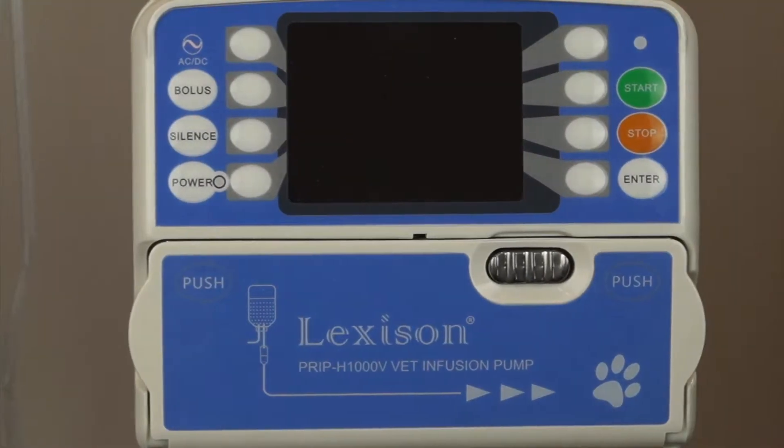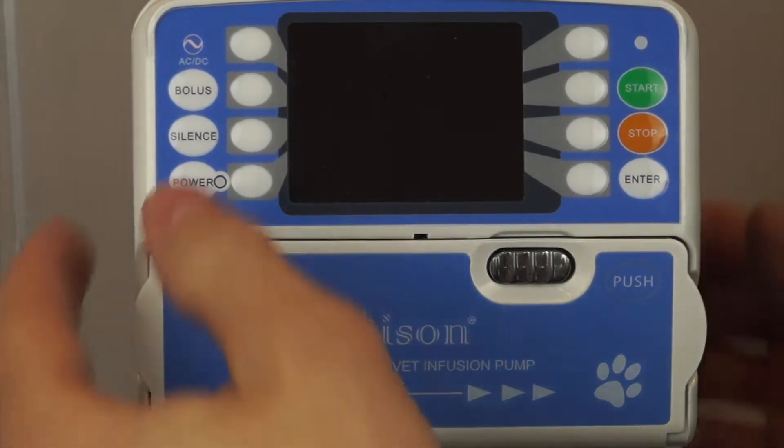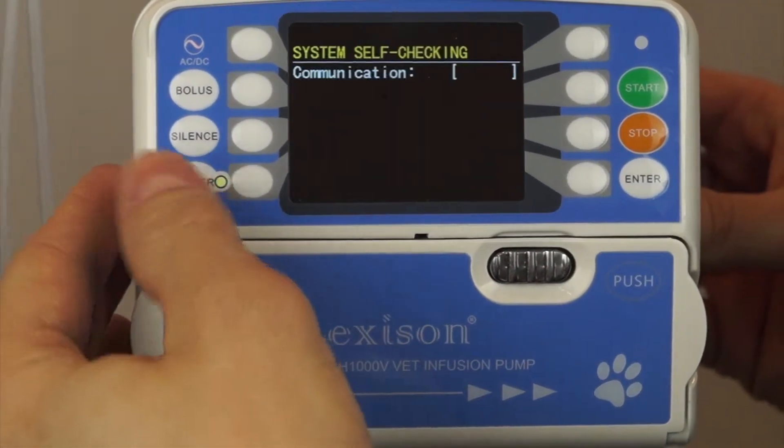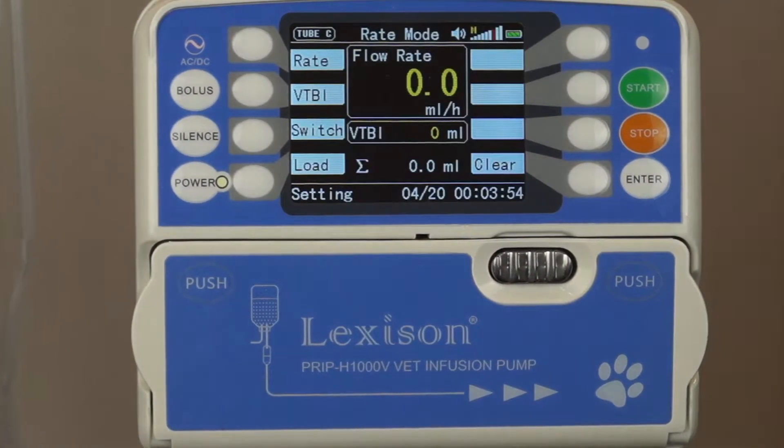Let's go ahead and go over the operation of the infusion pump. To begin with, we're going to power up by holding the power button. It has a self-checking screen that pops up and then we are ready.